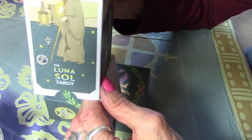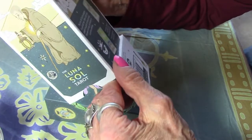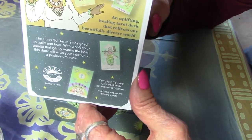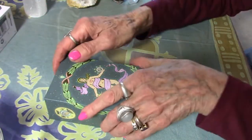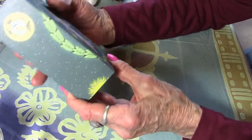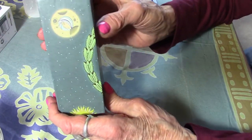Let me see if I can get the side of the box in frame. I've got a whole different camera arrangement and I still have to figure out how to use a cell phone, but right now I'm just doing this because I wanted to get this out. So there we go — Luna Soul Tarot. Now we have another box here, and again, beautiful artwork. Oh my goodness, let's turn it around so you can see all sides.